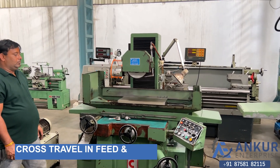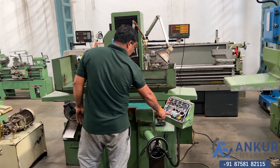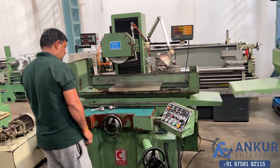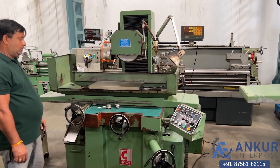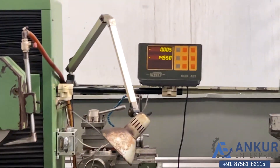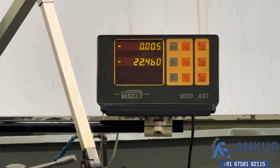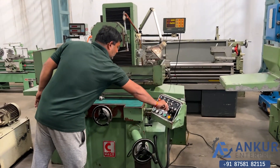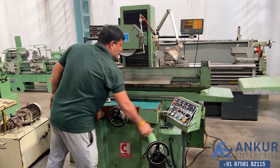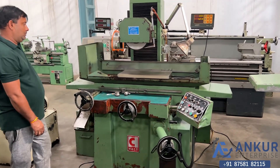Now showing the cross travel in-feed. We have changed the direction of the cross travel.